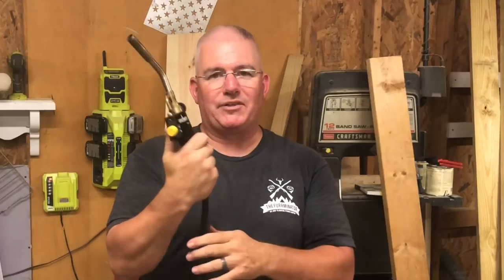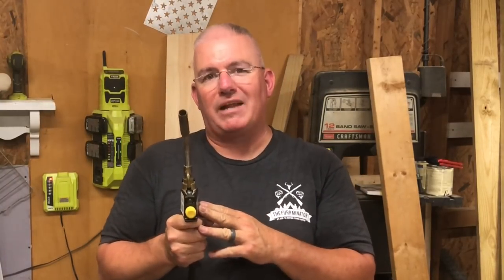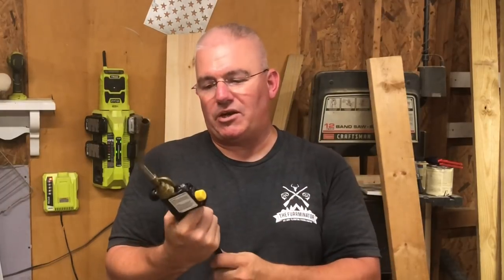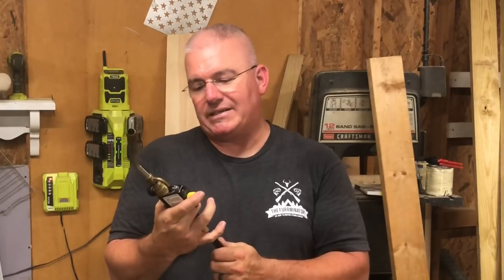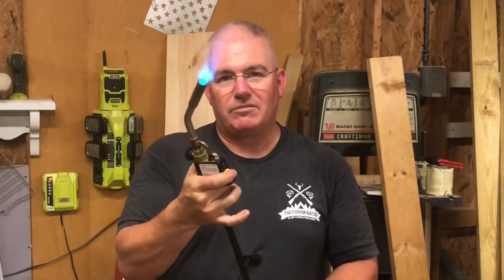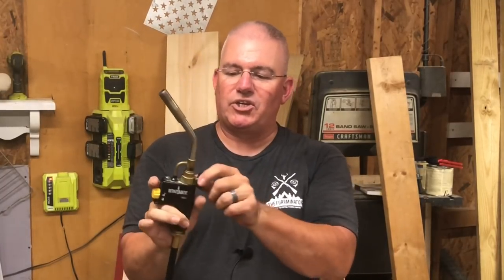I also had several people ask me about the torch. I've already made a video on that and you can find it in the Rustic American Flags playlist on my YouTube channel. But I will tell you, it is a Burns-O-Matic TS-8000 — that's the brand, Burns-O-Matic TS-8000. It works great. Pull the trigger, flame comes out. If you want to lock it, you can lock it and not have to hold the trigger. You adjust the flame right here. This thing gets much hotter than the original torch I was using years ago. It's a little more expensive, but you can get it in big box stores or online. This tip gets really hot.